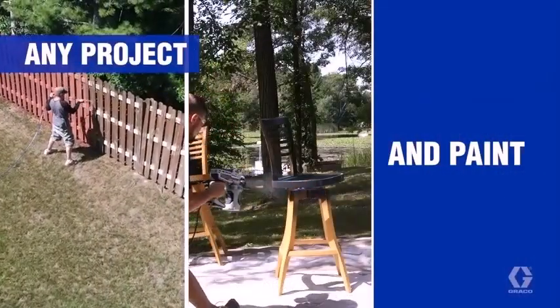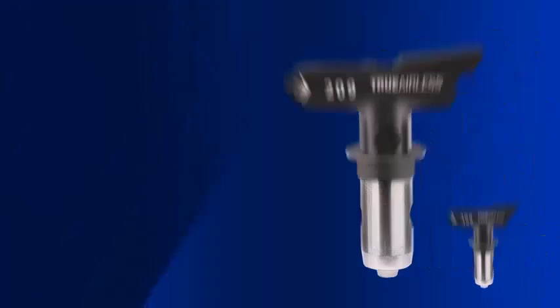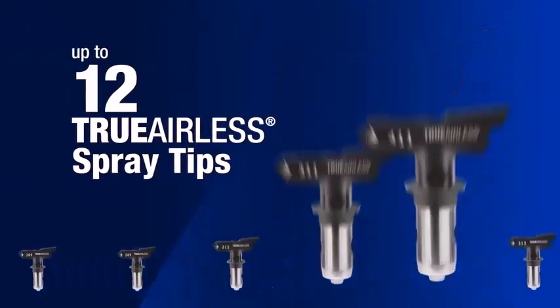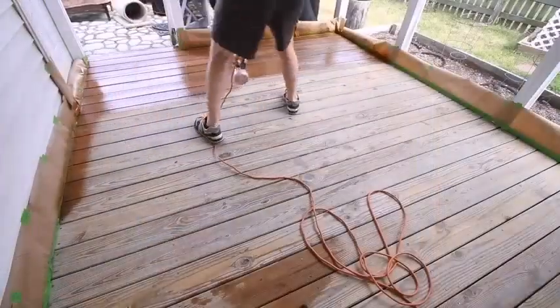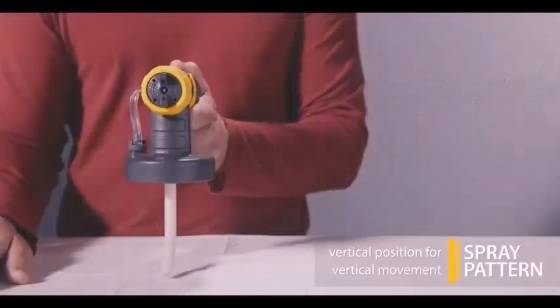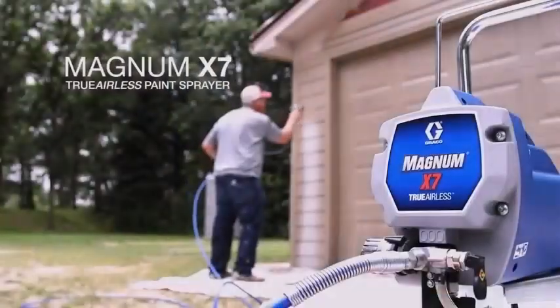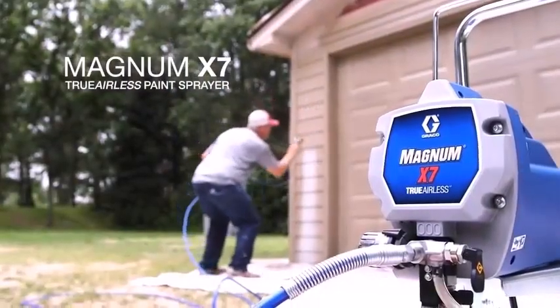If manufacturers can fit a compressor powerful enough to pump up a car tire into a housing the size of a jewelry box, you might wonder if they could do the same for air sprayers. Well, they have, so that eliminates one of the main disadvantages of air sprayers. But they still aren't the best choice for every job.